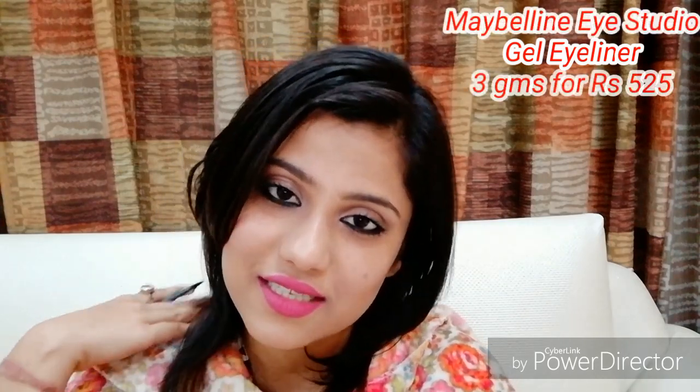Hey everyone, thank you for stopping back to my channel. I'm Aakriti, back with my review video. The product I have for all of you today is the Maybelline Eye Studio Gel Eyeliner, which I have recently started using.